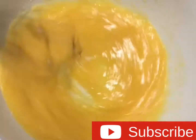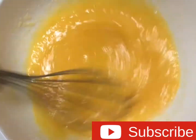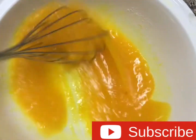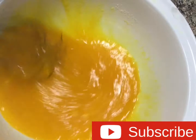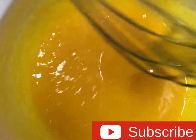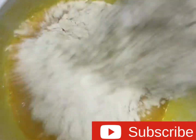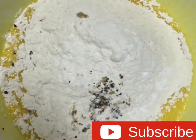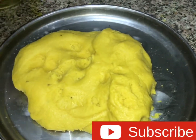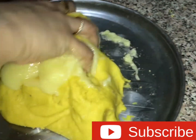Mix it in the mix. I will mix it in 12 minutes. When I add 5 cups of cake, I will add 1 cup of cake — 5 to 10 grams of cake. I have a cup of cake.